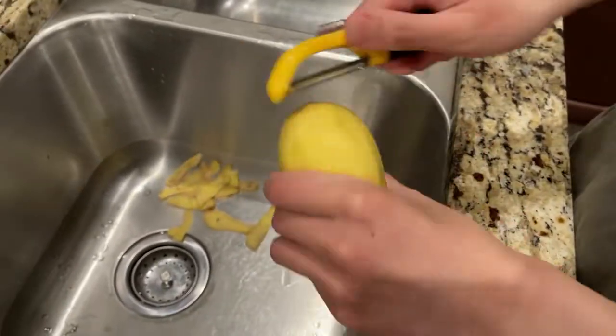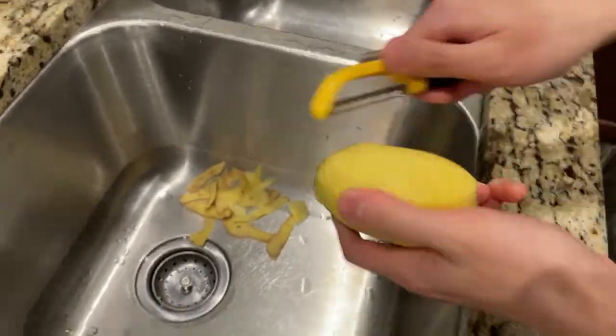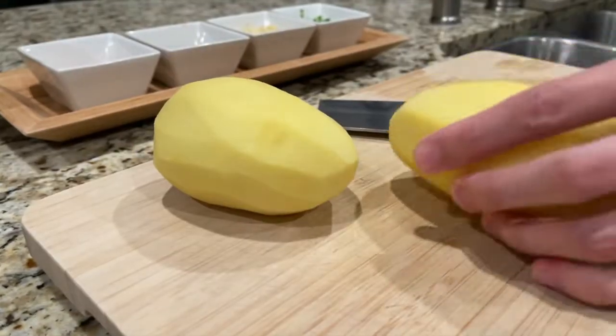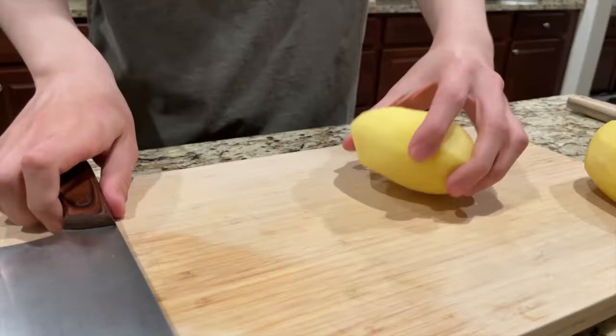First, let's peel two medium sized potatoes. And then we're going to cut them into shreds.